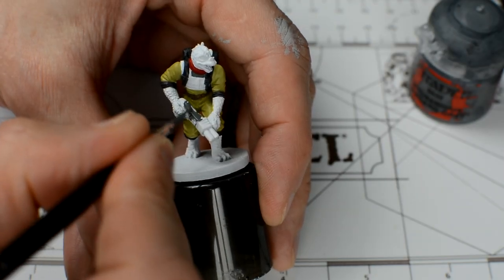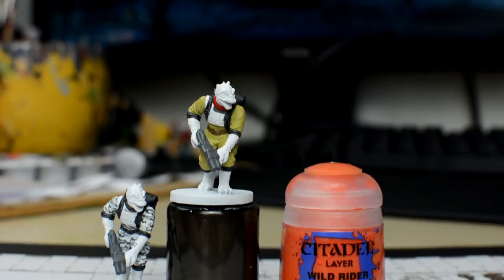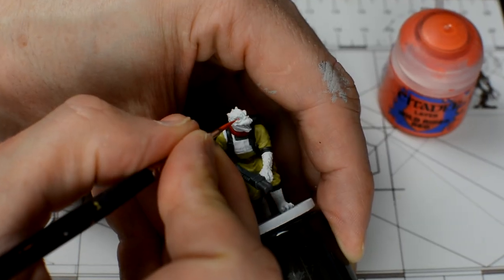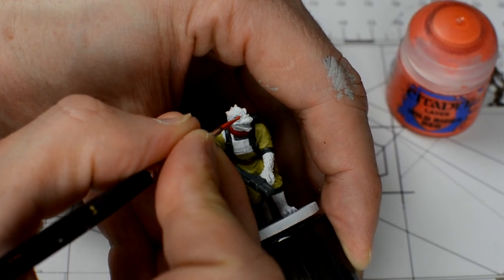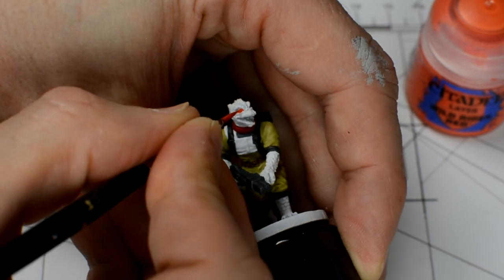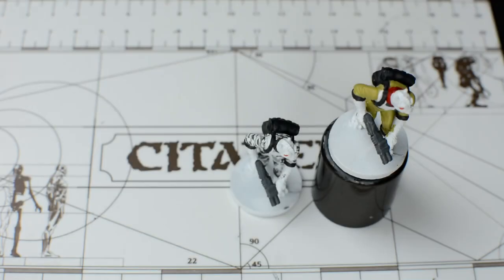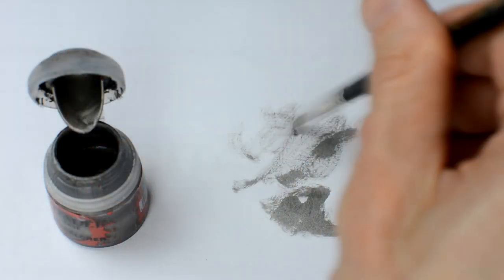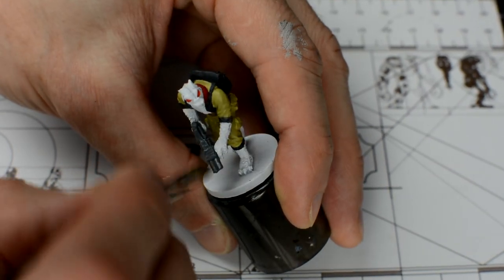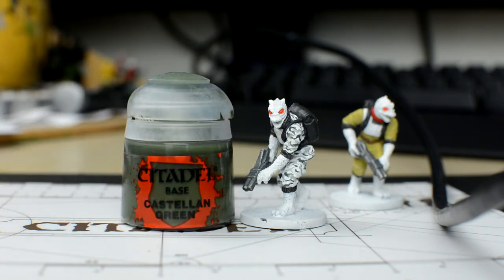The guns can now also be given a base tone of Mechanicus Standard Grey. With that done, we now paint the eyes, and I'm using Wild Rider Red. We don't need to worry about being too neat here, as it's the green skin tone that will provide the final clean edge. Before painting the skin, we're going to give the gun a dry brush with some Lead Belcher. That way, any areas of skin that we hit will be easily covered over when we add the green skin tone. Next, we paint the skin, for which we will need around two layers of Castellan Green.